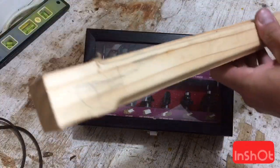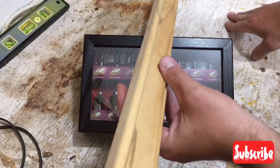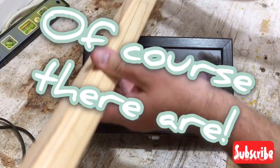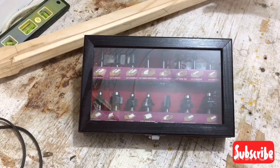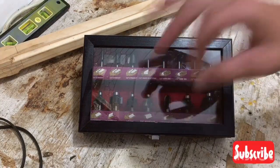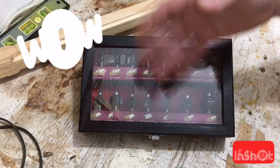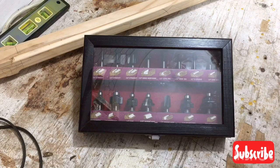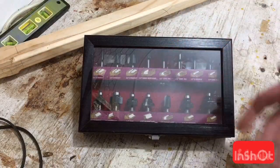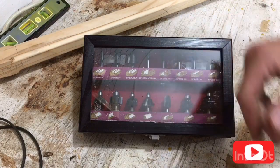I've been quite happy with this router bit set. Are there better ones out there? Yes, there are. But if you're just a weekend woodworker like me and you've got a few little projects you want to put that extra touch on — to give them that wow factor, that professional or semi-professional look — this will do it for you guys. I don't have anything negative to say about it. Good set for the money; go out and buy it.